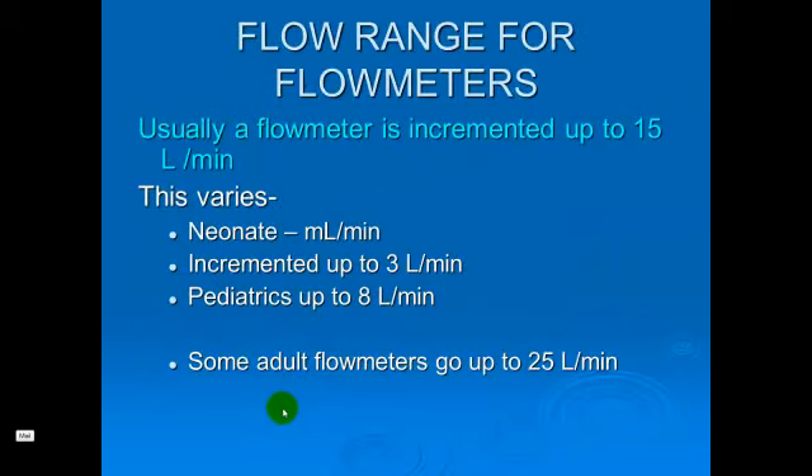Most of the flow meters we've seen are incremented up to 15 liters per minute. They may go higher, but we lose the ability to measure the flow. We may see some pediatric flow meters graduated up to three liters or eight liters, to allow us to set flows like 2.5 or 2.75 liters with more precision. There are also neonatal flow meters graduated in milliliters per minute to allow even lower flow.